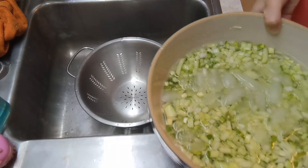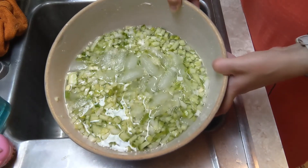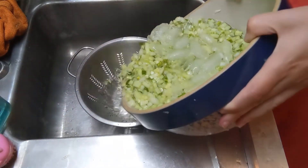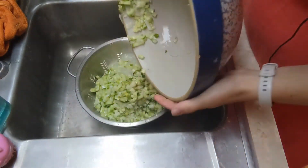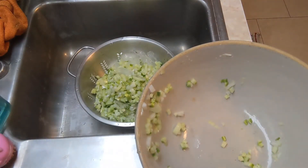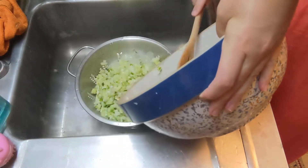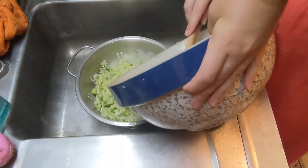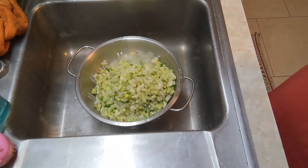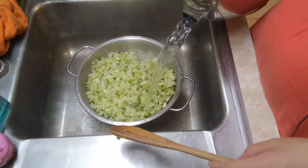It's been two hours. My cucumbers and onions have been in the salt with a layer of ice over them. The ice has kept them nice and cool, and the ice is mostly melted. The next step is to drain your mixture into a colander and then rinse it with a kettle full of boiling water.